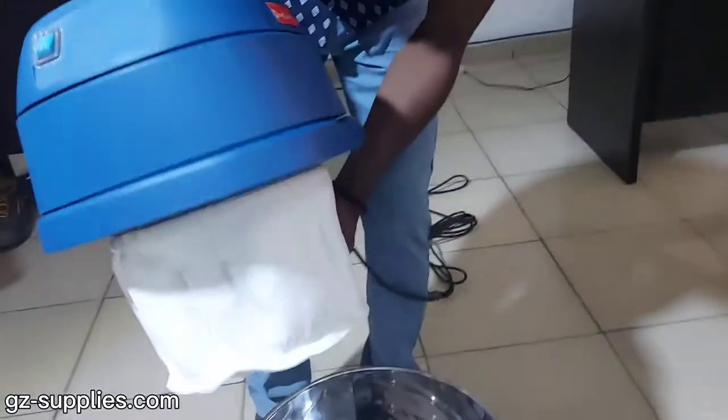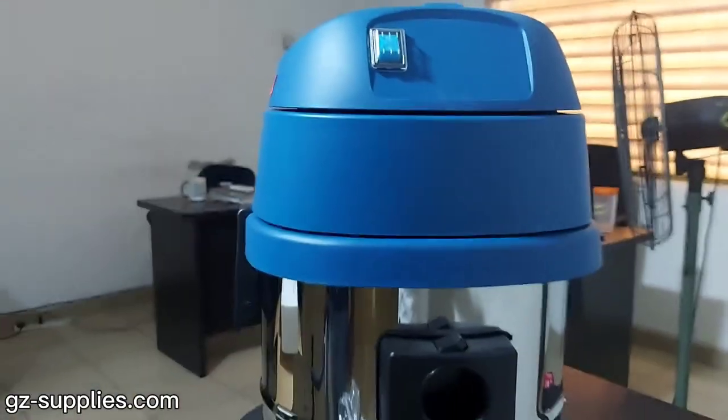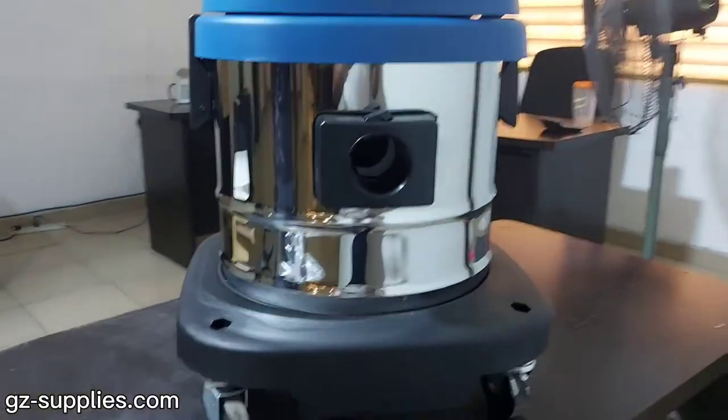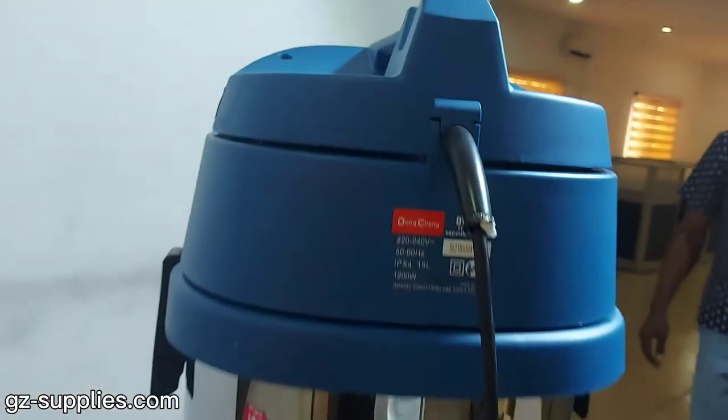The Dong Cheng Vacuum Cleaner DVC-15 has a rated power input of 3200W, capacity ATL, cooling system recycle, net weight 26.5kg.